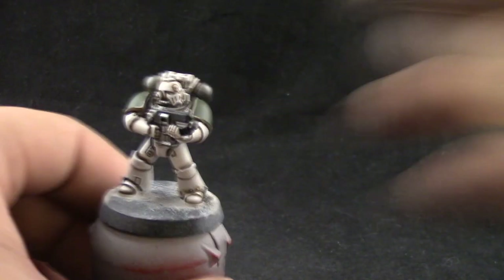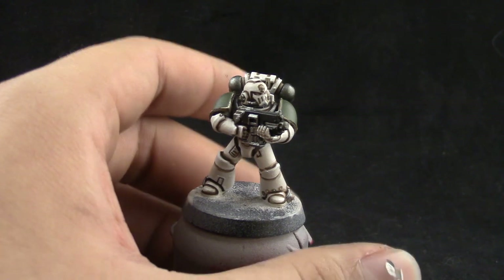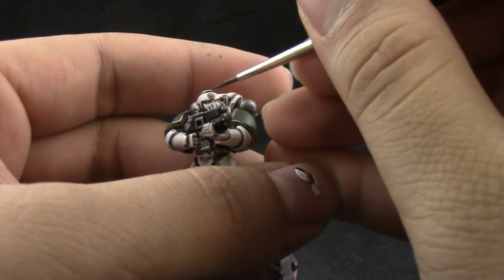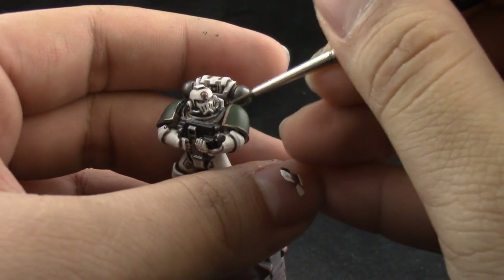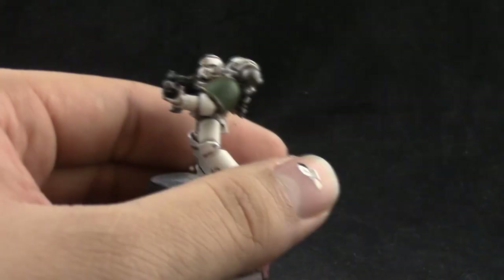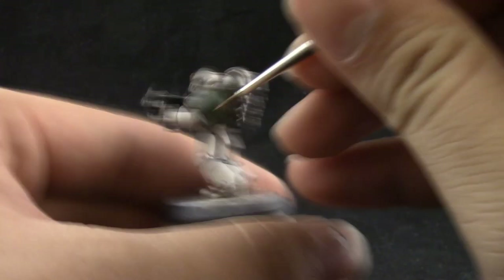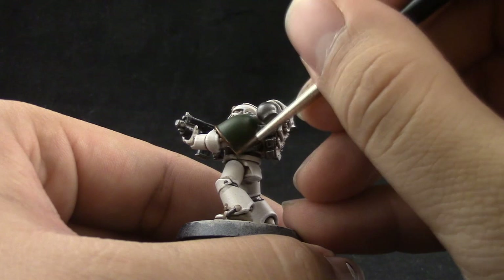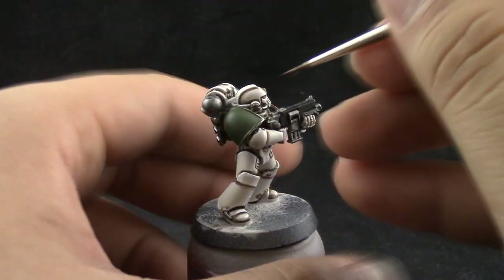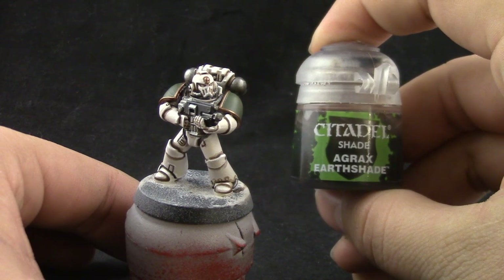Next I'm going to use Balthasar Gold, and with this color I'm going to paint just the little details that we want to be gold — in this case it's the skull on the front, the trimming on the shoulder pads, and a little symbol on the back. Just base coat those places very carefully, and clean up any mistakes.